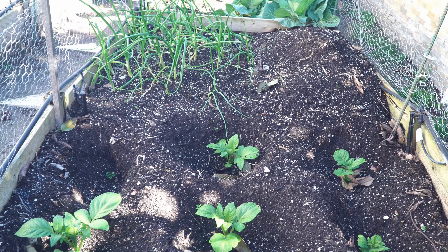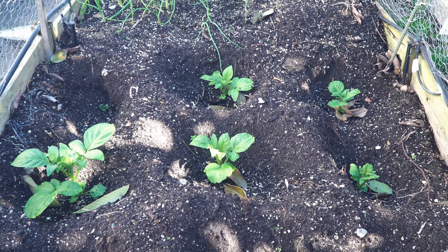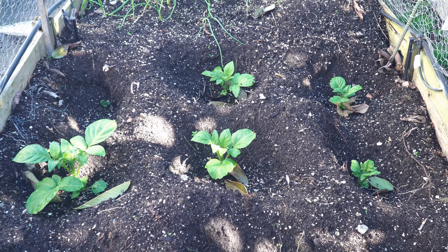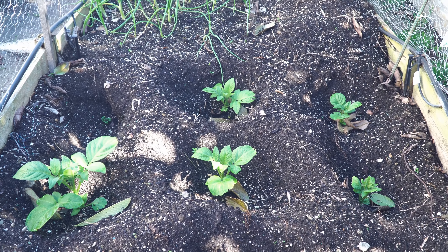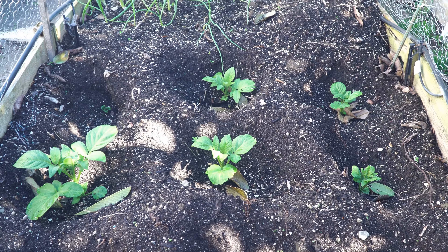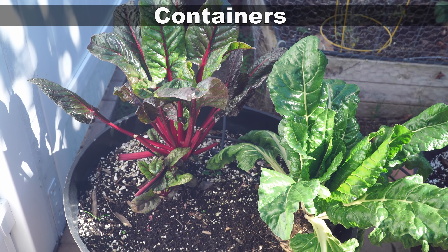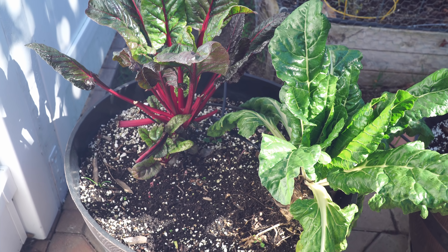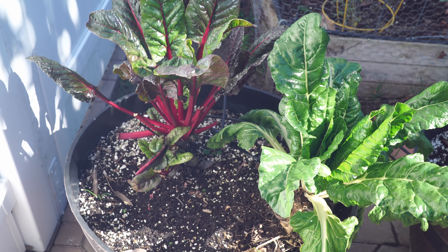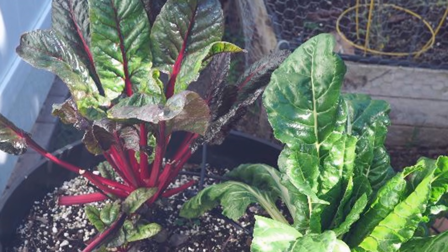On the other bed we have some onion plants, and next to them we have some potato plants that we are growing in trenches. As the potato plants grow, we will be covering them with soil so they can produce potatoes underground. Moving on to containers, we have our swiss chard plants growing very well — we have been harvesting swiss chard for a few months now.